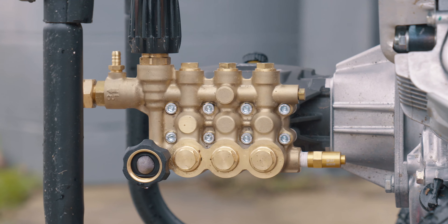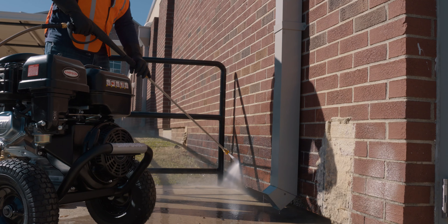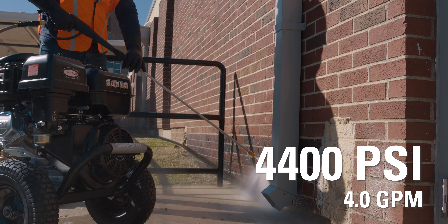The AAA industrial triplex pump comes with an adjustable unloader delivering 4,400 psi at 4 gpm.